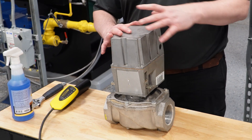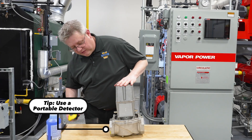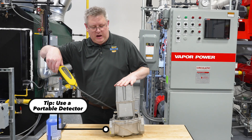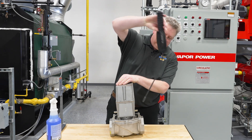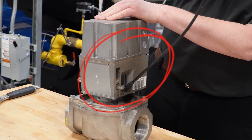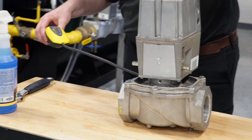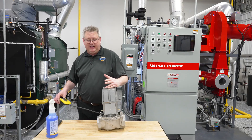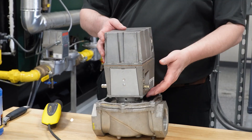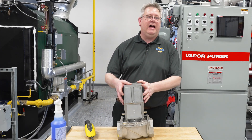Our tip on these is to use a portable detector and sniff the windows of the actuator, because if we've got a gas leak it's going to come out at the edges of that view window. We can also check at the base where it couples together. So if I get gas detected there, I can pull the actuator off and verify with the sniffer inside, and I'm probably going to have to replace the gas valve.